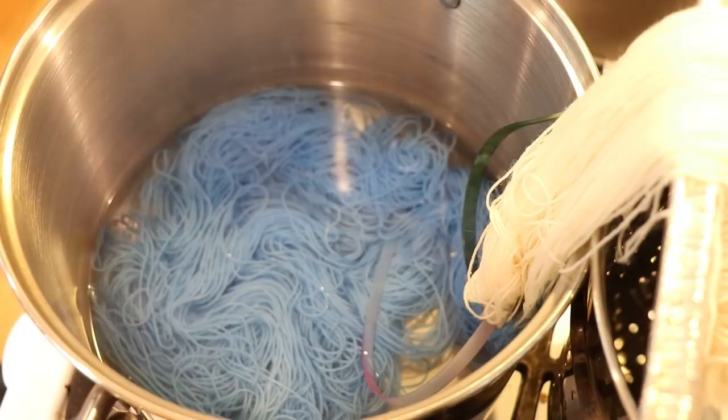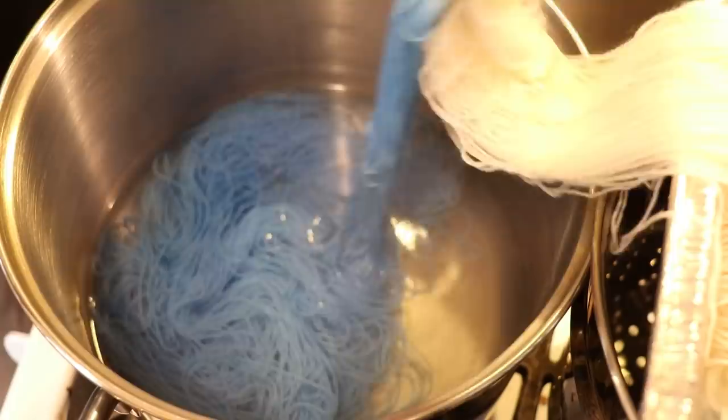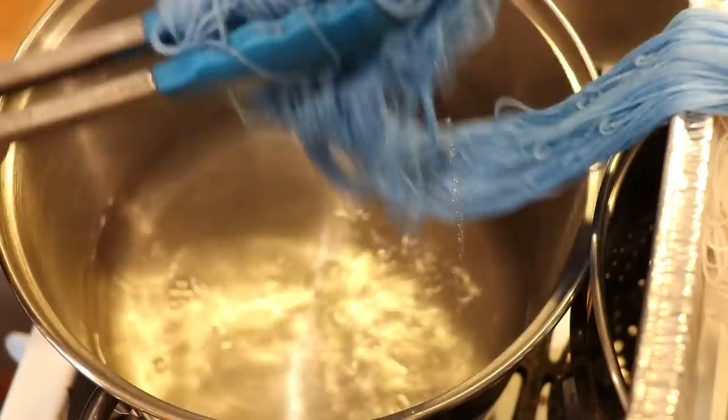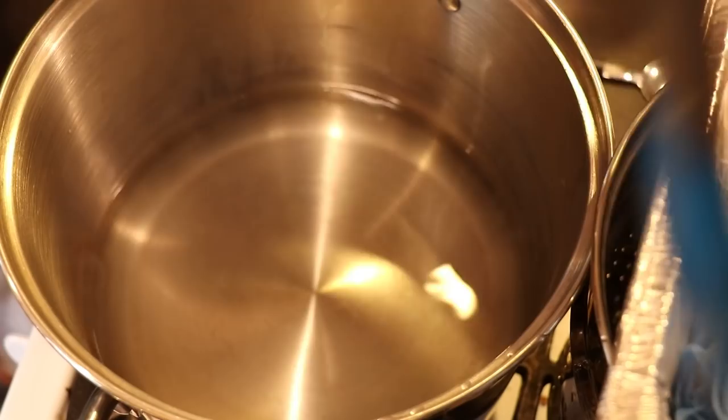About 30 seconds in and a lot of the color has absorbed, but I do want to heat this for the full 20 minutes. Here is just one other angle of how things look in the pot. It has been 20 minutes. I'm going to turn off the heat and remove this from the pot. I'll want to move the zip ties a little bit before doing the second color, but I want to let this cool off before setting up for the next round of dyeing.